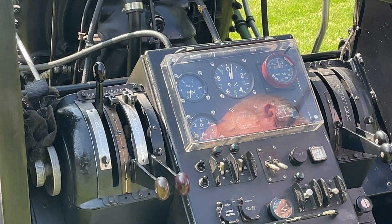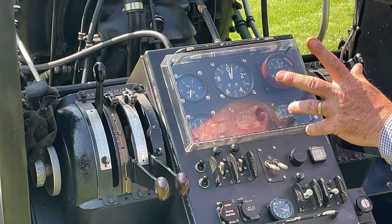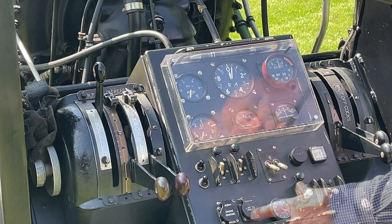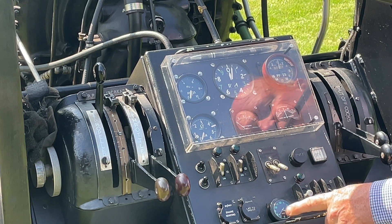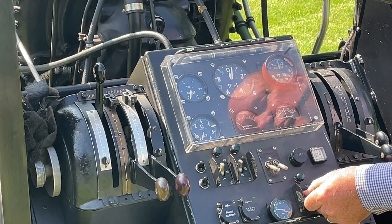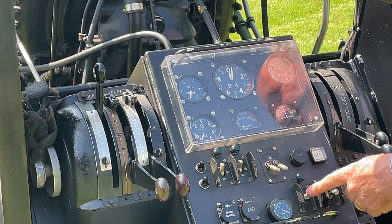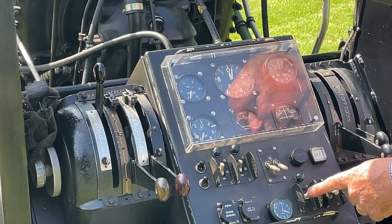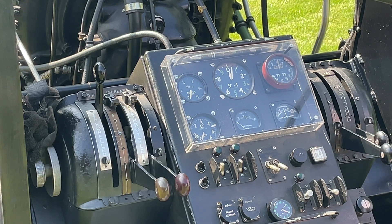Once the magnetos are live through the safety device that will show 'on', indicating the magnetos are live. The engine start magneto ground button is used during cranking — because the magneto doesn't generate much high tension during a slow crank, I want the boost coil providing the spark. I'll ground the magnetos until the engine fires on the boost coil, then release and the engine should start. There's also a clock so I know the run time, and an oil circulation switch with a green light for circulating oil prior to start — I only do that on the first run of the day.